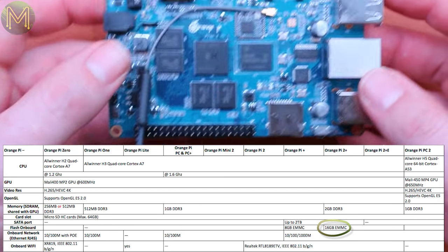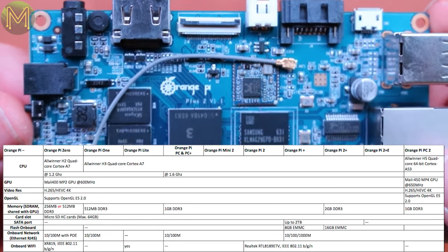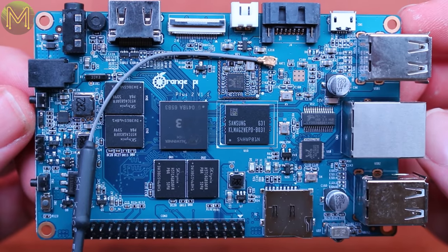The 2 Plus and 2E also have 16GB onboard eMMC, with the only other model, the Pi Plus, having 8GB eMMC. Okay, just check my website for the full breakdown.